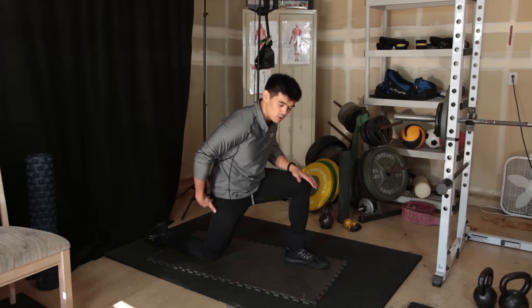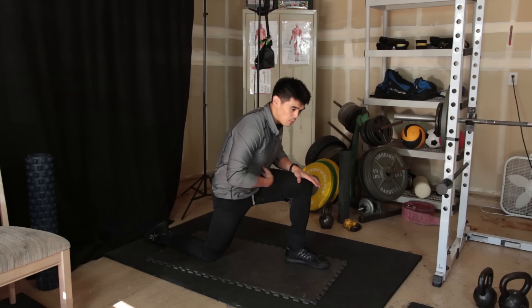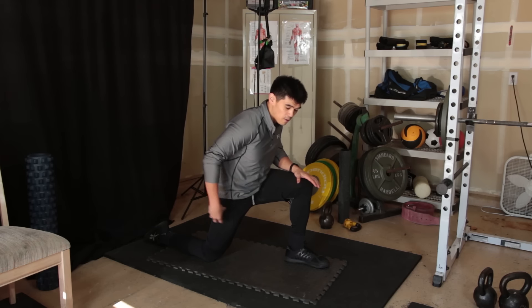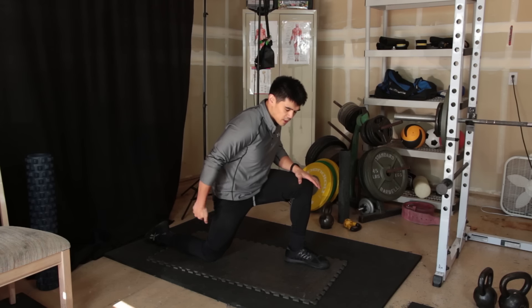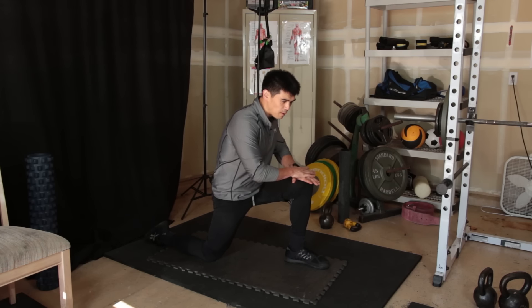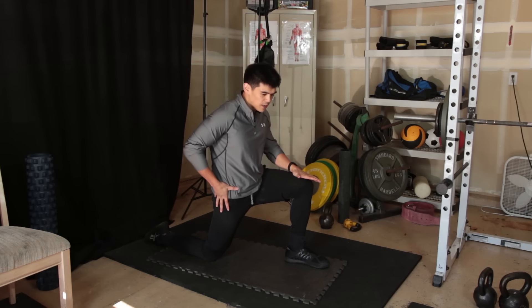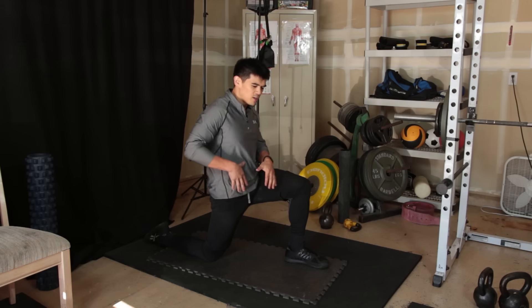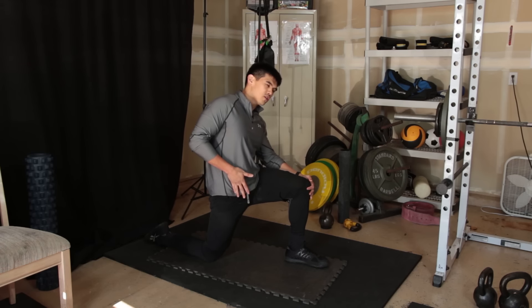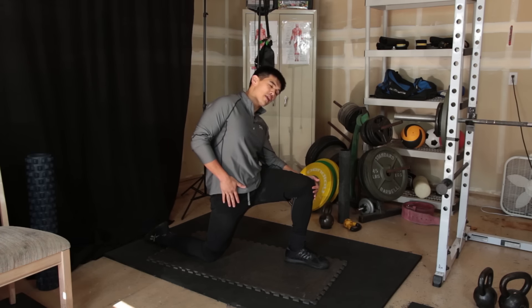We're going to take it a step further — contract this glute as hard as you can and suck your abdomen in, tightening your abs. As you contract this right glute, push this hip forward just a little bit, then lift your body without moving the pelvis — keep it steady. Push your body back to really open up that hip, targeting the psoas. You can also tilt to the opposite side — if you're on your right knee, tilt to the left to open up that hip.